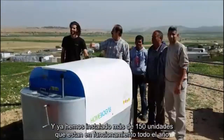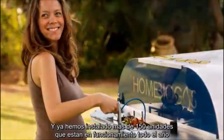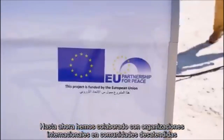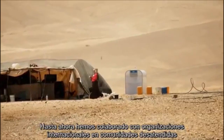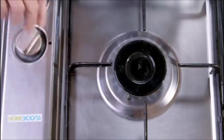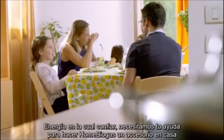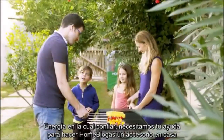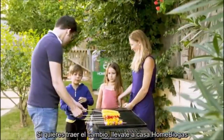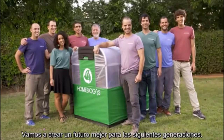We are way past the prototype phase. We've already installed more than 150 units that have been running for over a year. Until now, we've worked with international organizations in underserved communities. Now, we're bringing it to you. You are in charge of creating your own clean, renewable energy — energy that you can trust. We need your help to make Home Biogas an accessible household item. Get Home Biogas, and let's create a better future for our next generations.